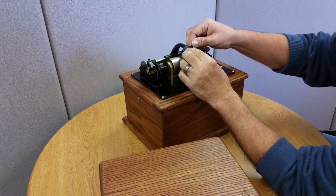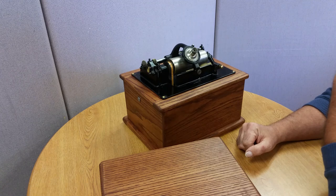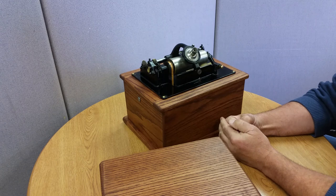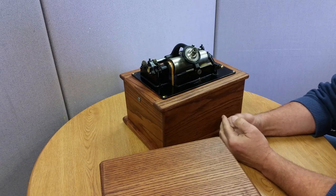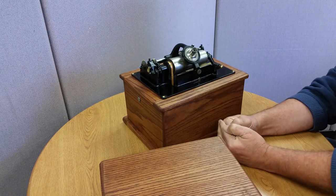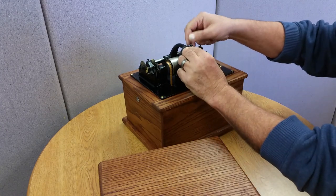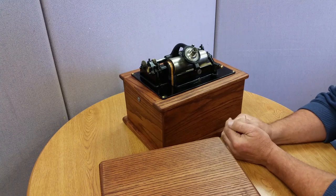It didn't have a reproducer. I was able to find a Model C reproducer that was broken and I was able to fix it. It basically entailed replacing the gaskets, cleaning it up, and the weight limiter screw was bent. I straightened that up and it works fine. The sapphire stylus is in very good shape.